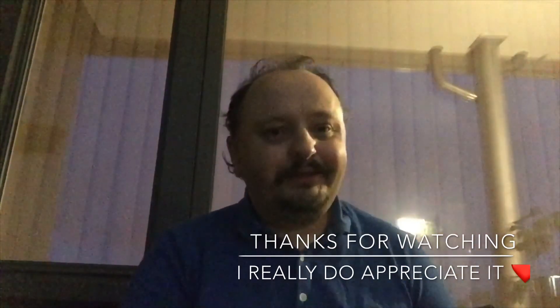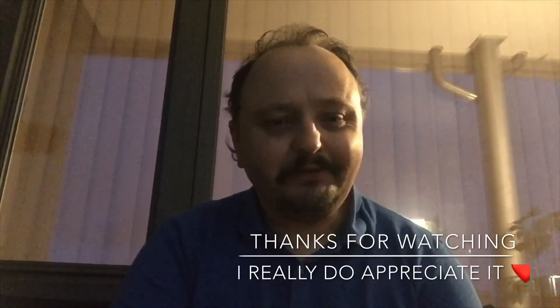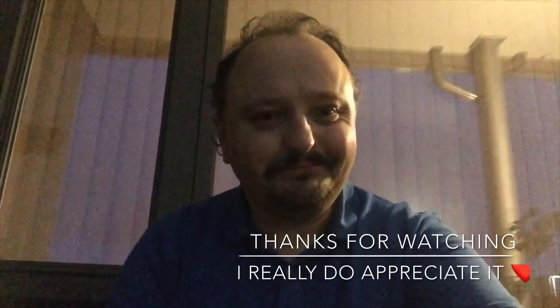I hope you enjoyed today's mail call. Take care, stay safe, and as always — may you all have some close shaves. Bye now.